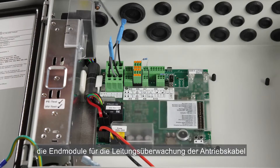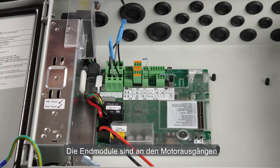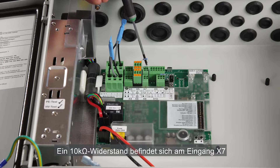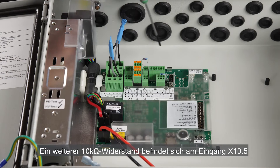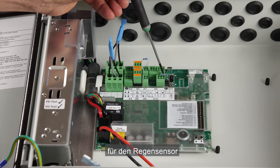Inside the panel we can see the end modules for actuator cable surveillance that are mounted in the output for the actuators motor line 1 and motor line 2. There is also a 10 kilo ohm resistor mounted in input X7, used for either smoke detectors or a signal from the fire alarm system. Another 10 kilo ohm resistor is mounted in input X10-5, used for the rain sensor.